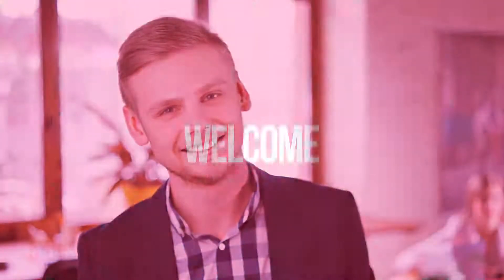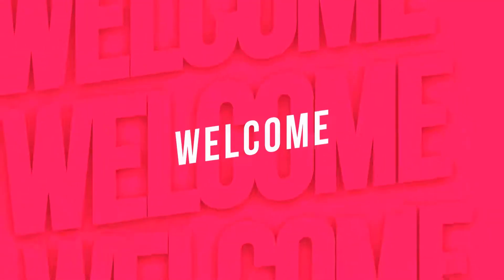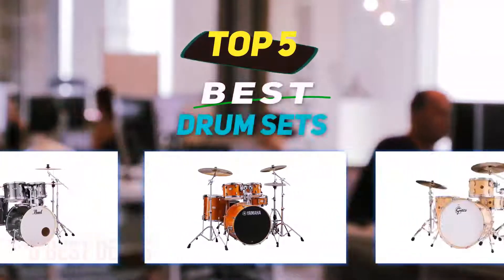Hey guys, welcome back to my channel. In this video I'm going to talk about the top five best drum sets.